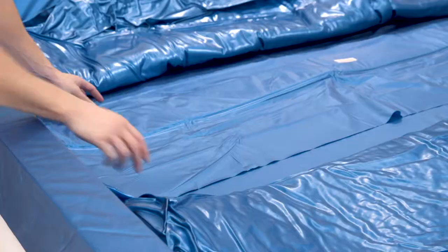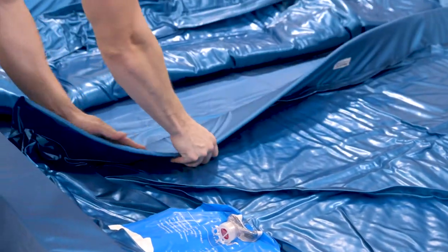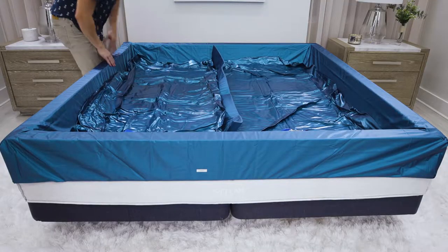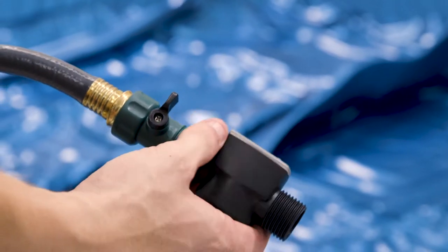Unfold and place the water mattress with the valve at the foot of the bed. For a dual mattress, place the divider in the center of the two mattresses, tucking the flaps below the empty waterbed mattress. Attach the hose to the water shutoff valve, then attach the fill meter and valve adapter.